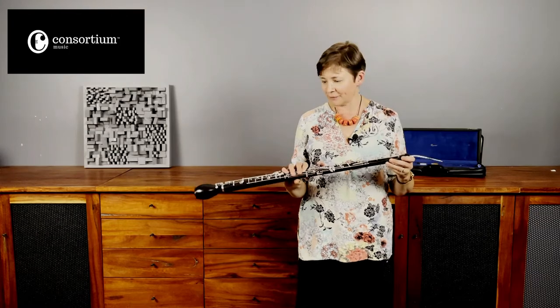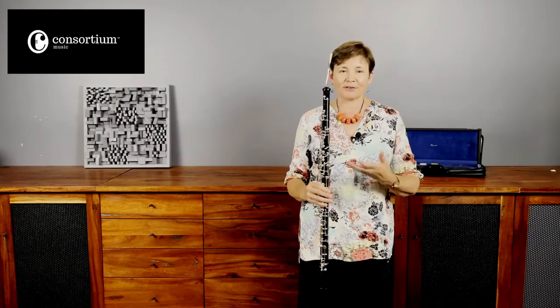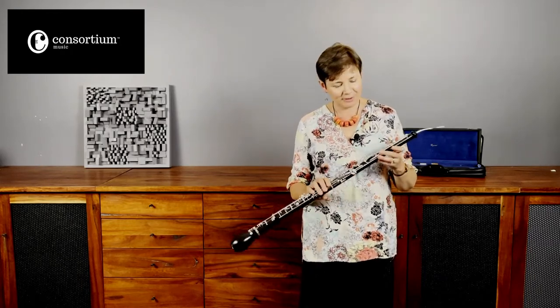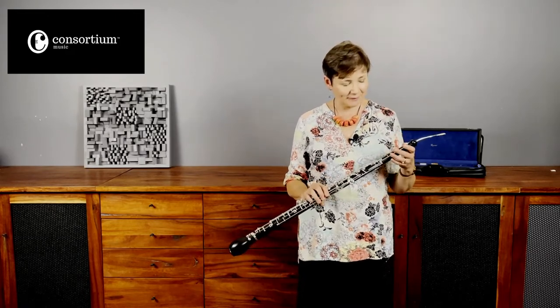This is my first play on this Rigoutat cor anglais and I have to say I find it a very solid and stable and quite reassuring instrument. The reason I chose that particular excerpt, which some of you might recognise as not a cor anglais excerpt, is because it's a very good way of testing an instrument like this.